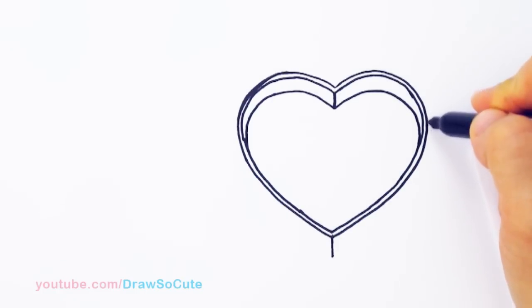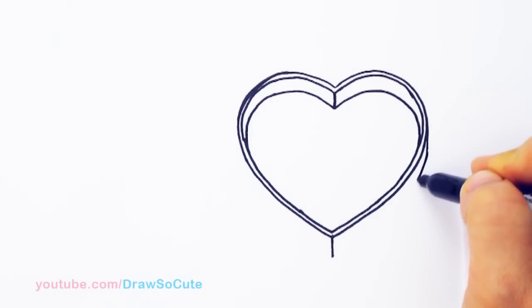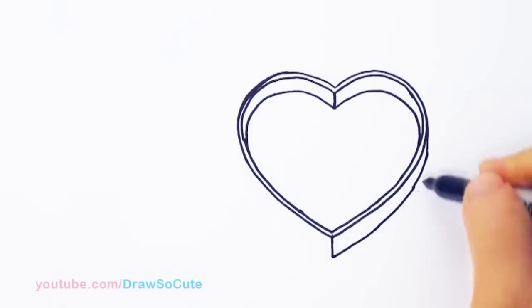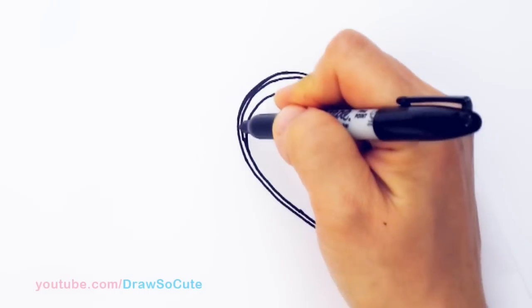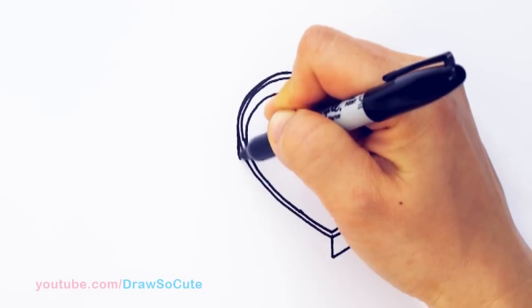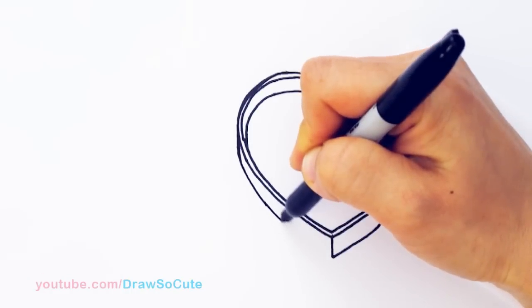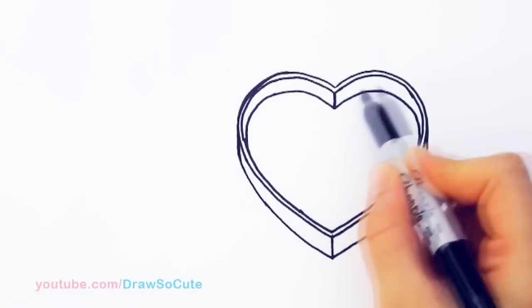And we're going to come towards the edge right here — your fattest point on your heart. Come right here and come straight down with a line, and we're going to curve it in all the way down, following our outline, and draw our edge of the box on the outside. Just make sure this part right here is slightly straight before you start to curve. Same thing on this side — the fattest part right here, come straight down and start to come in. So now you can see as if you're looking into the box. This is the outside edge and then this is the inside edge.